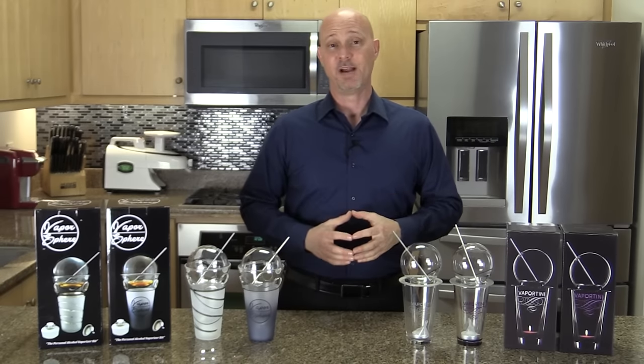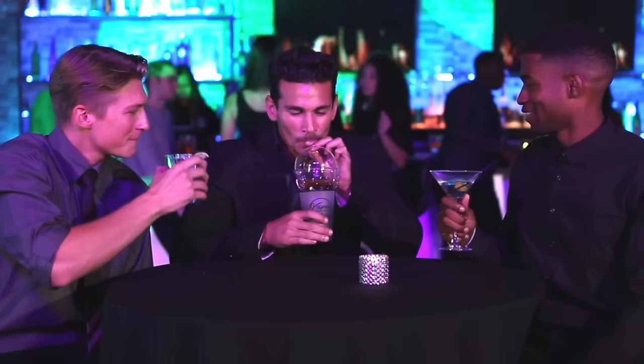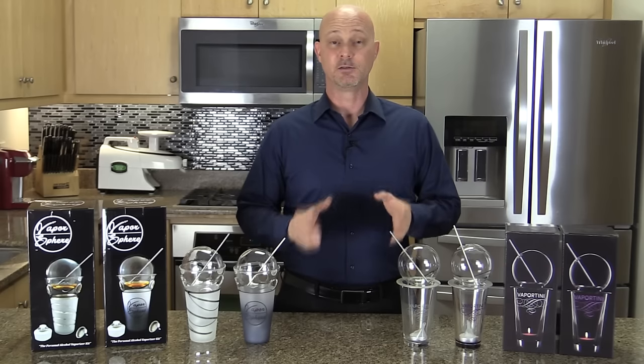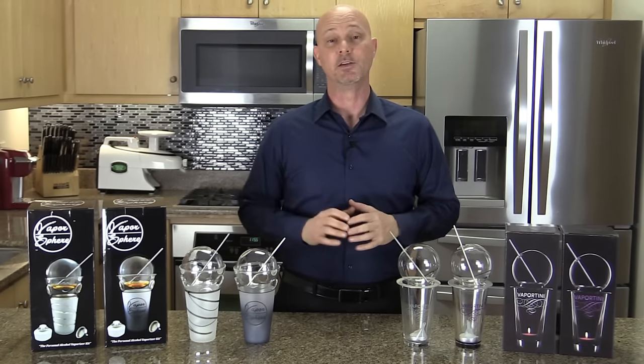Not only that, finding dry ice is extremely difficult. The third way is using a candle and a sphere to heat the alcohol inside, which allows it to vaporize so you can inhale those vapors into your lungs. That's what these products — the Vaportini and the Vaporsphere — are designed to do.